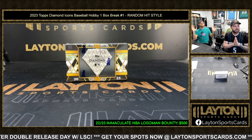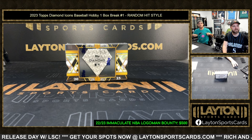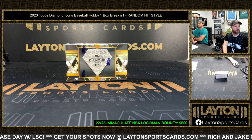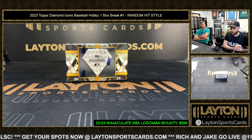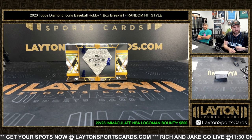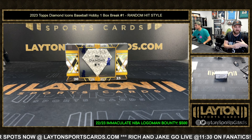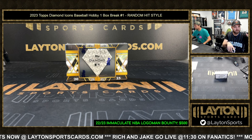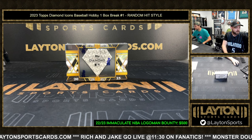Forrest and Jeff here, we got 2023 Diamond Icons baseball hobby, one box, number one. This is a random hit style break. How this works is we'll open the box, show all the hits, get them typed into a spreadsheet, put them in the randomizer next to the names, then randomize names and hits and match them up to see who gets what.